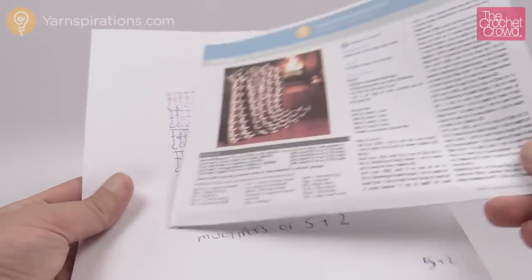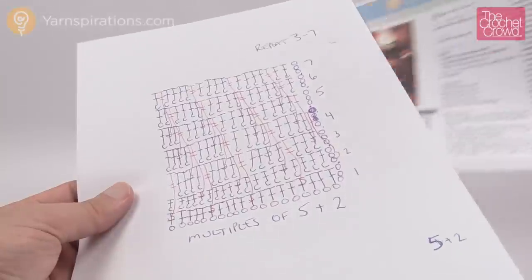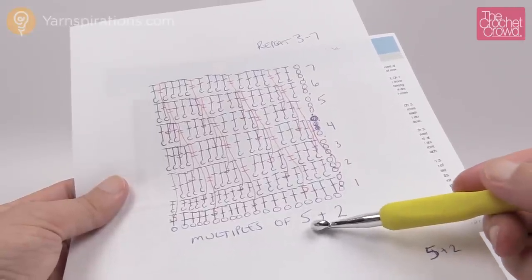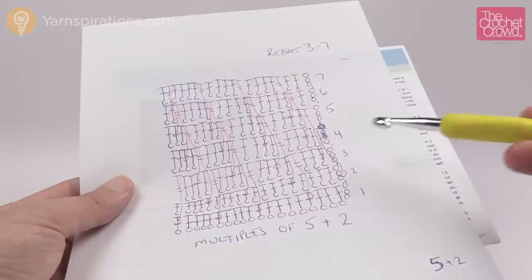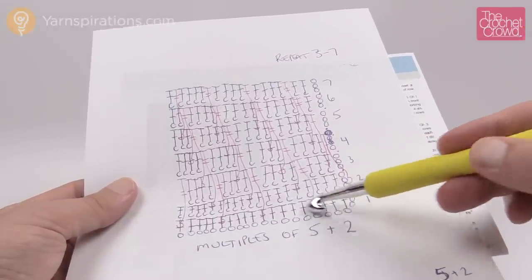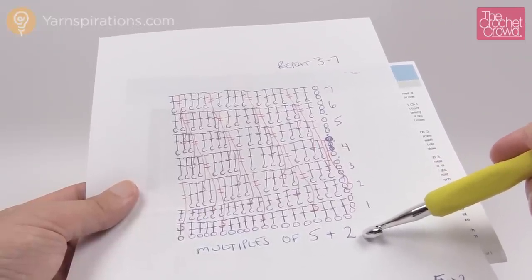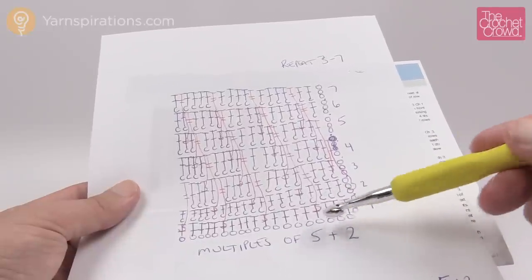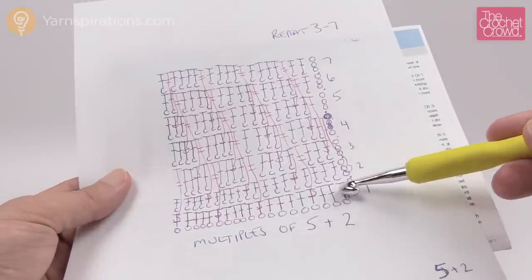The instructions tell you that you need to chain 87 to begin, but if you want to change the sizes - whether it's a baby size or even bigger - the multiples on this are chaining of five. So you can go 1, 2, 3, 4, 5 and then keep doing that in sets of five. Once you get to the size chain that you want, you just have to add two chains at the very end. Just keep on multiples of five and you can make this any size that you wish, and the multiples of five allow you to keep repeating the pattern quite seamlessly.